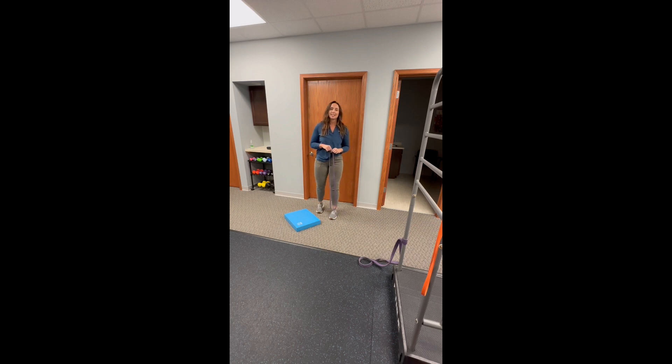Hi, my name is Taylor and I'm a physical therapist assistant here with New Life Physical Therapy. Today I'm going to be showing you how to do a lateral hip self-mobilization utilizing a band.